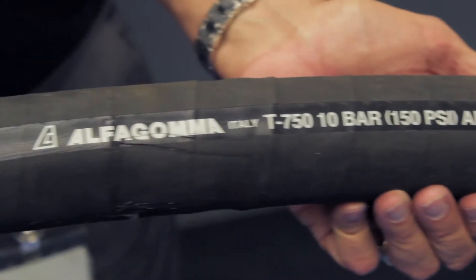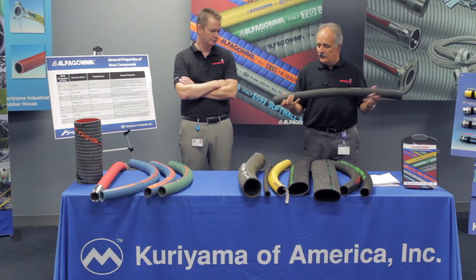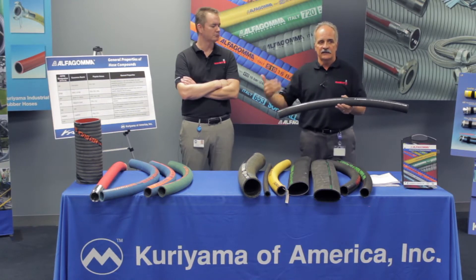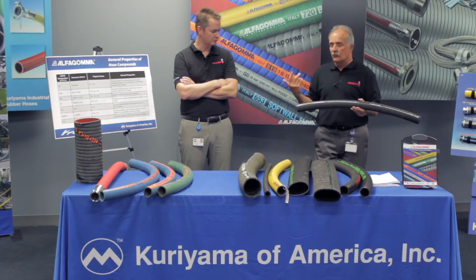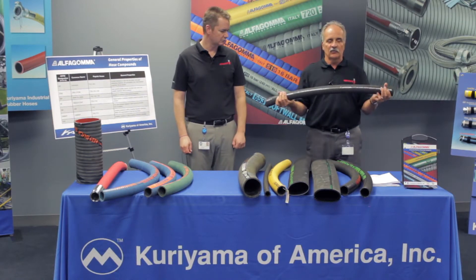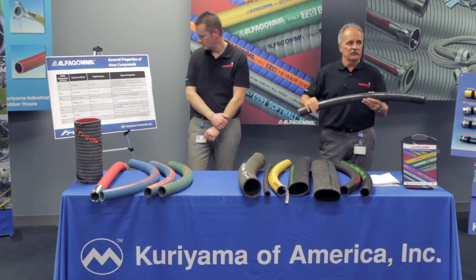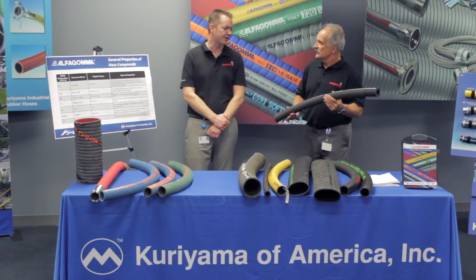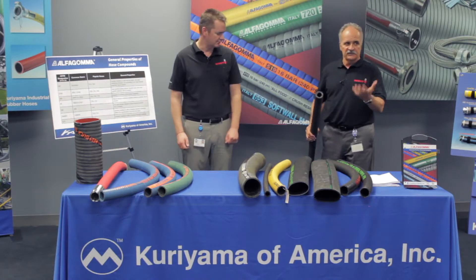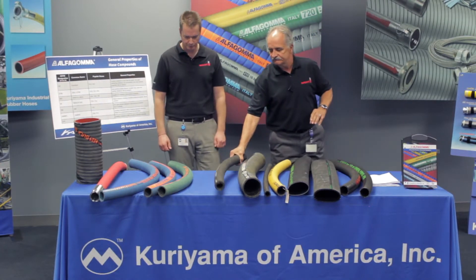T750 is our next hose — a four-ply sandblast hose, very similar to our material handling hoses. It is currently 150 PSI, but we are now upgrading it to 180 PSI with a more abrasion resistant tube — we're in the middle of running those improvements. This is designed to convey any kind of sandblast and shot blast. Sizes available are three-quarter inch through two inch ID. It has a natural or gum rubber tube for abrasion resistance, which is the highest of any elastomer — ideal for sandblasting bridges, water towers, and similar applications where material wears through the tube quickly.